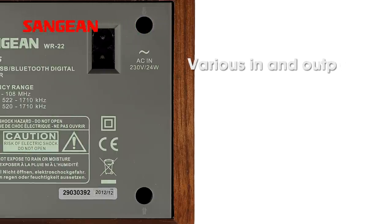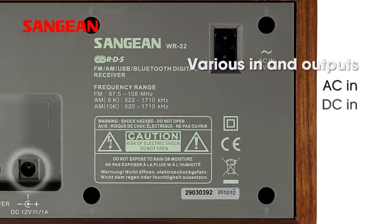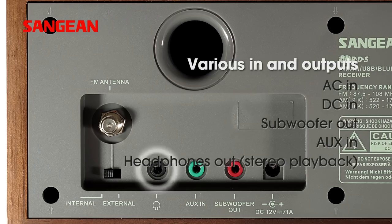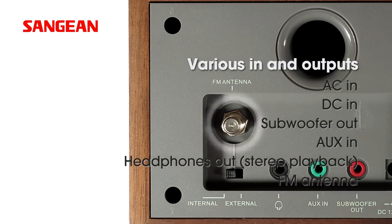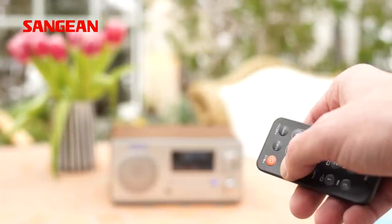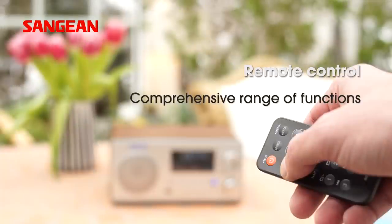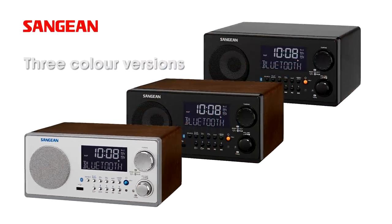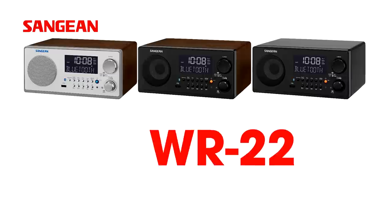The WR22 has input jacks for CD or MP3 players and an FM antenna, and outputs for headphones and a subwoofer. The WR22 is available in three different color versions depending on the region.